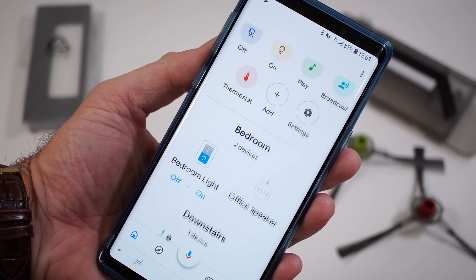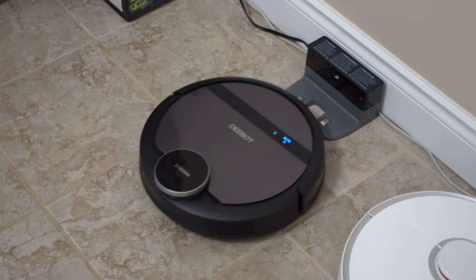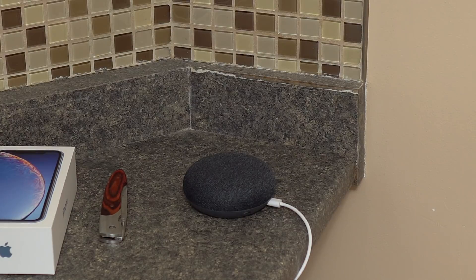A very cool feature is that you can control the vacuum with your voice through Google Assistant or Alexa. Here are a couple of examples: 'Hey Google, start the downstairs vacuum' — and 'Hey Google, send the downstairs vacuum home.'